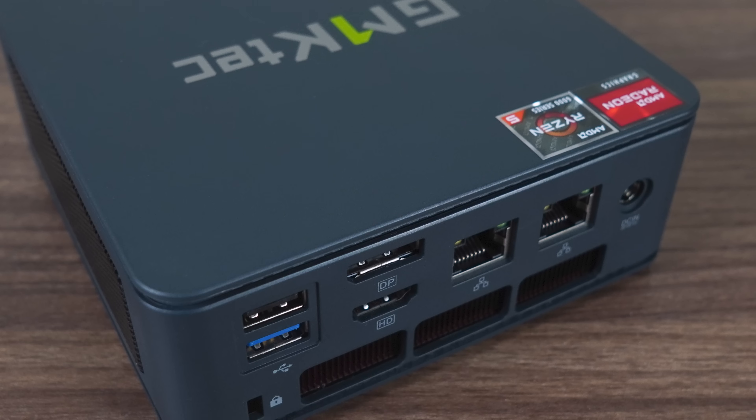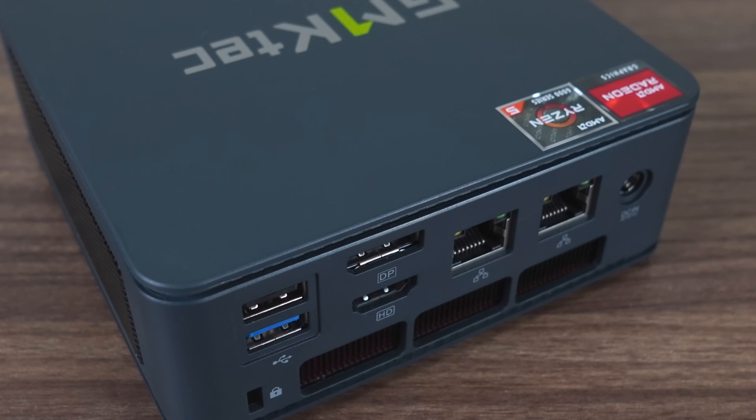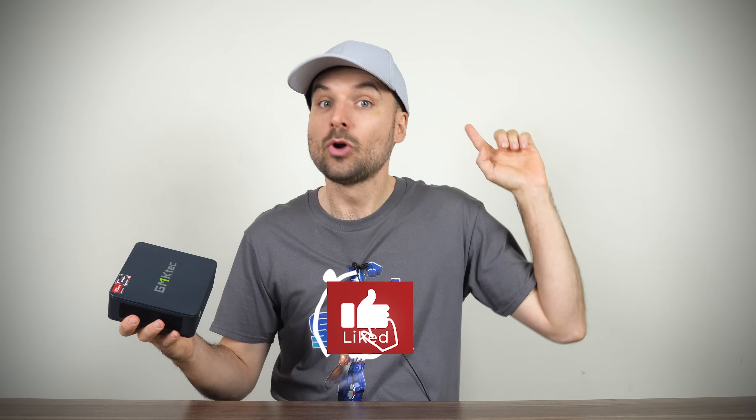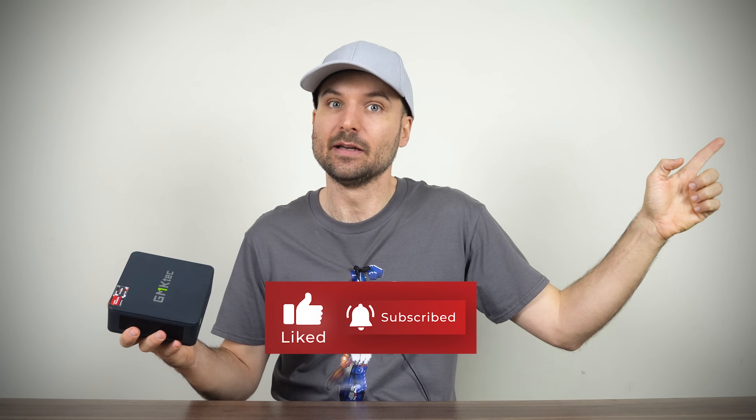So that's the GMKTEC M6, which I think lives up to its promise as the best value mini PC out there — especially that barebones price. Under 350 Australian dollars for all this? That's really something. Affiliate links are in the video description if you're interested, and your purchases keep this channel going. If you're looking for the latest in Intel's lineup, check out my GMKTEC K9 review.